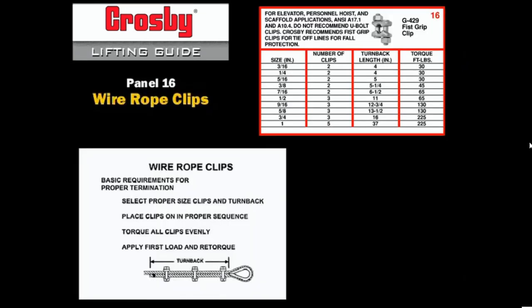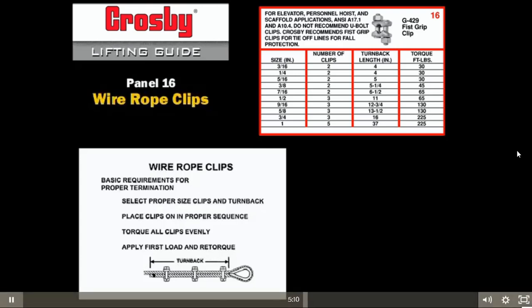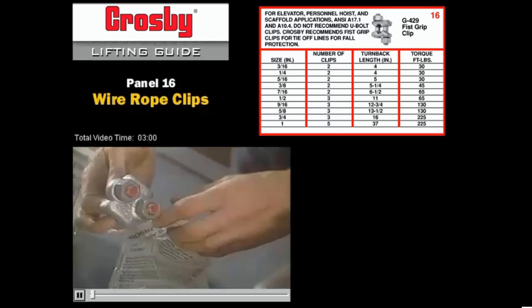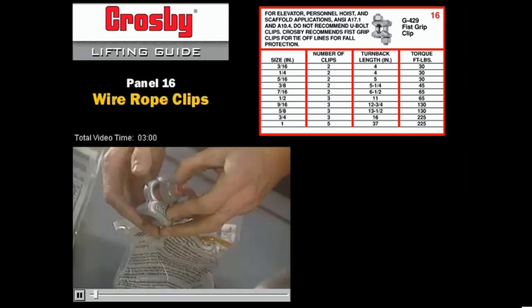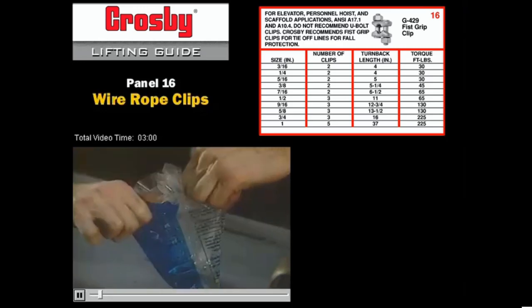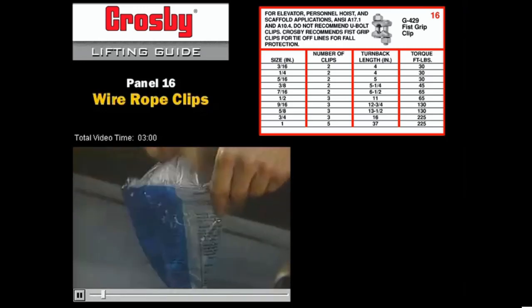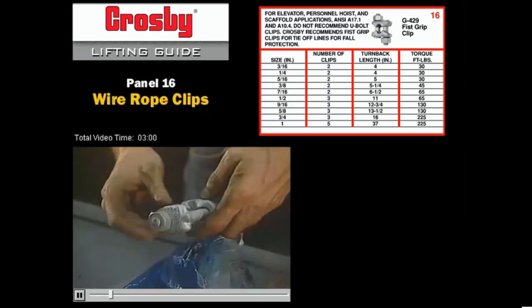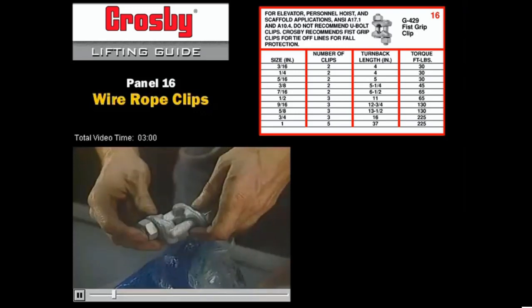Fist grip clips have installation instructions that are very similar to forged U-bolt clips. Depending on the size of the wire rope being terminated, the number of clips and the torque required for fist grip clips may differ from the requirements of the forged U-bolt clips. It should be noted that for elevator, personnel hoist, and scaffold applications, ANSI A17.1 and A10.4 do not recommend the use of U-bolt style wire rope clips. In addition to the G450 Crosby forged U-bolt clip, Crosby manufactures the G429 forged fist grip clip. The forged fist grip clip does not have a U-bolt but has two saddles. Although the installation instructions for the fist grip clip are very similar to those of the U-bolt clip, the number of clips and the torque required does vary.